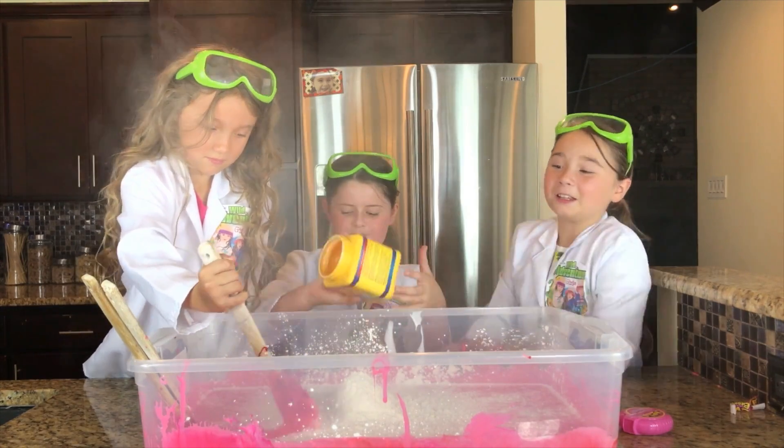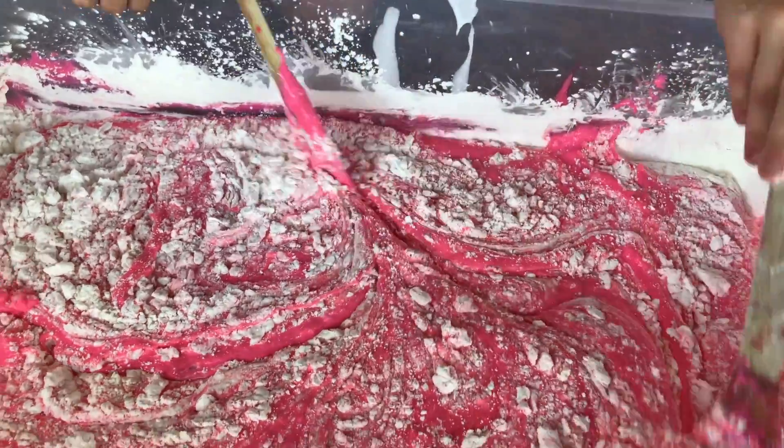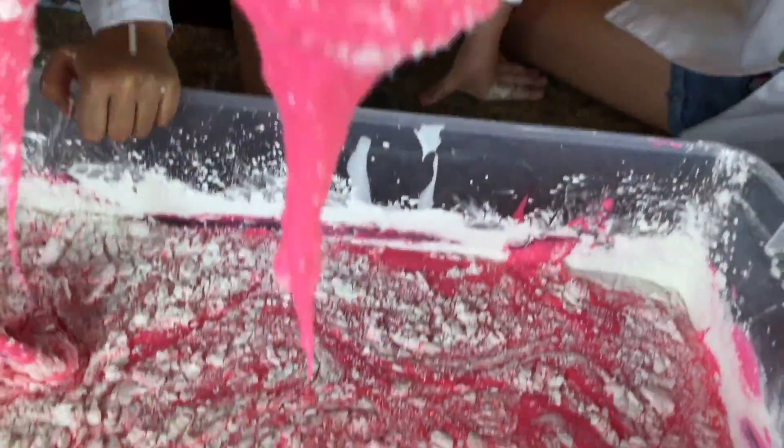Now we're going to mix it. This is so much! Okay, let's mix it — this is so neat. Look how much this is!